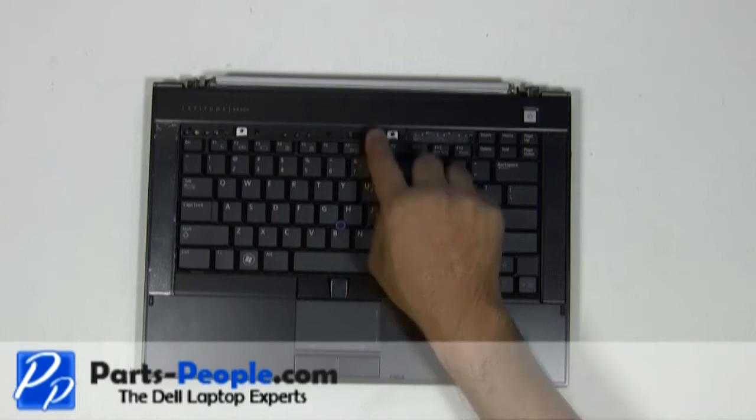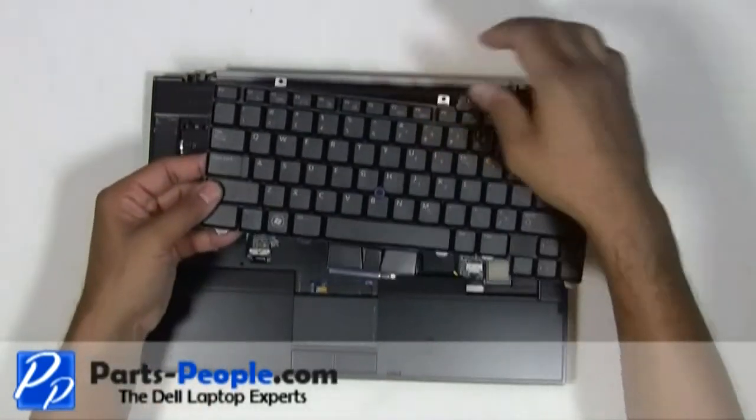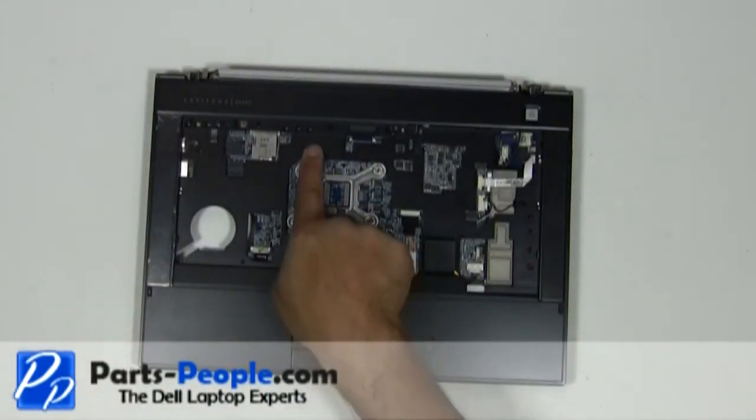Using the tab at the top of the keyboard, slide the keyboard up and lift the keyboard away from the bottom base assembly. Remove the four screws holding the palm rest to the base assembly.